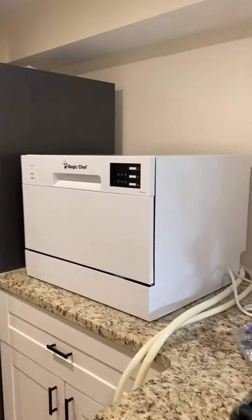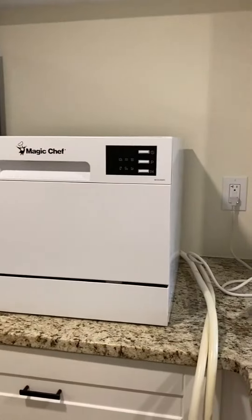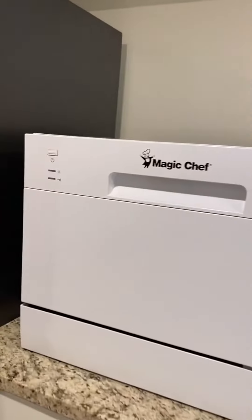All right, this right here is an awesome portable dishwasher from Magic Chef and this thing is just the perfect size for a small space. It works very well, very simple to use.